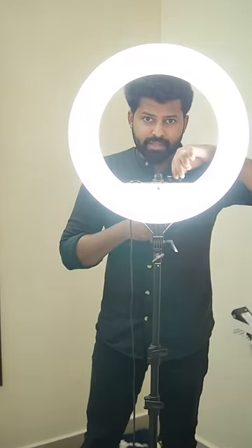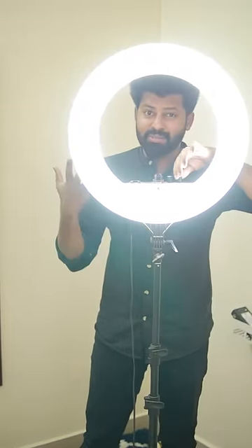You can adjust the brightness, and you can change the color to cool white.